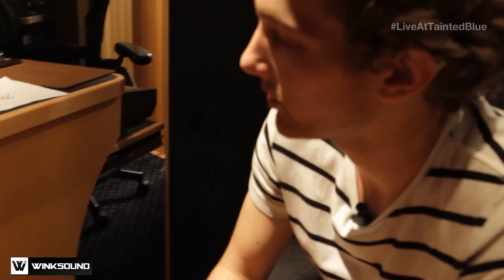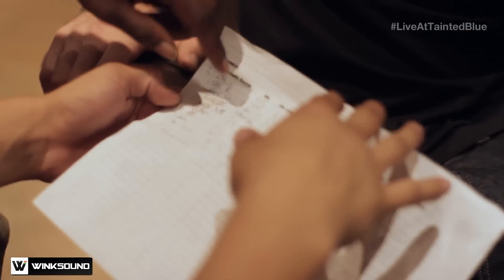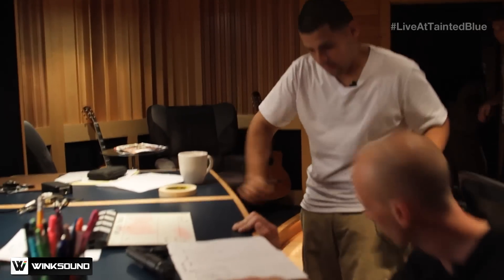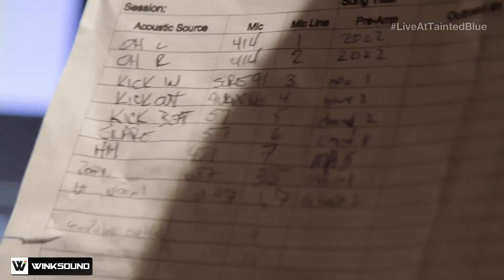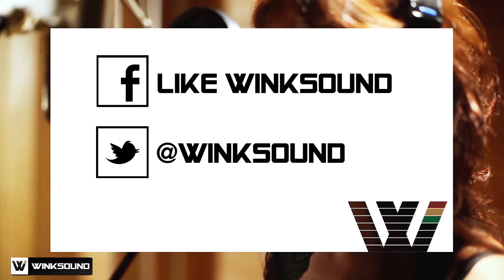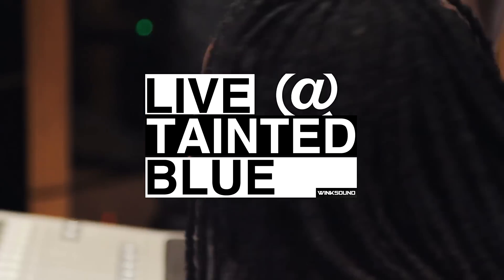How are you gonna ask me what's up — the mic is on. I need you to nail that in your head every single lab: track sheet, track sheet, track sheet. When tension comes, people start going crazy. On the next Live at Tainted Blue, we hit a speed bump — the tracks are labeled wrong. Follow Wink Sound on Facebook and Twitter to keep up with the latest episodes of Live at Tainted Blue.